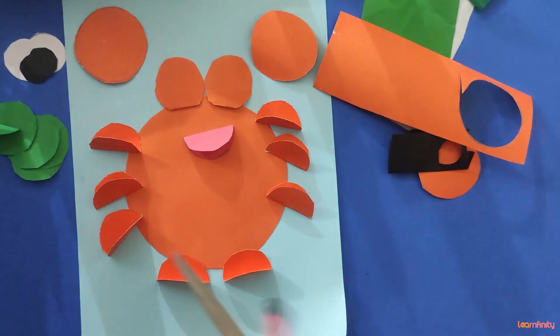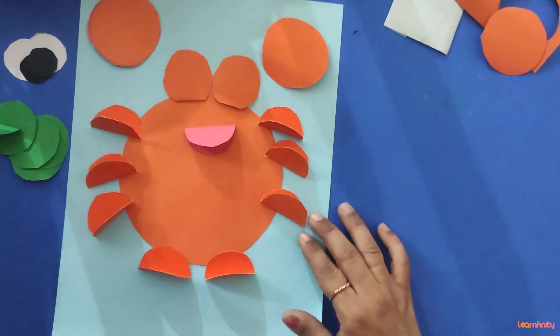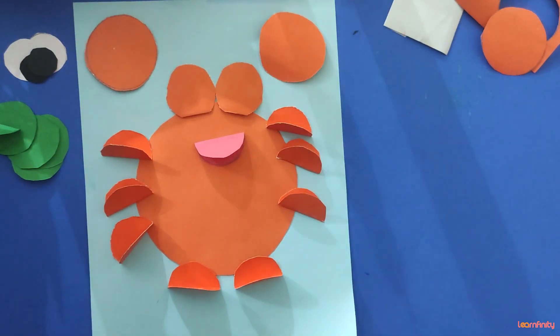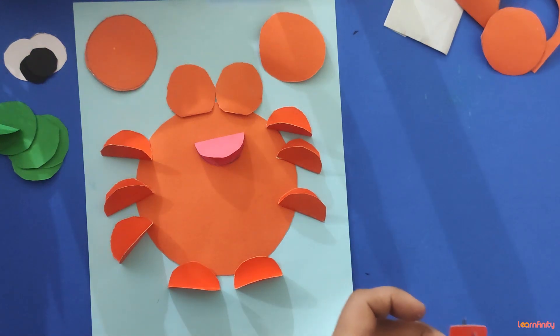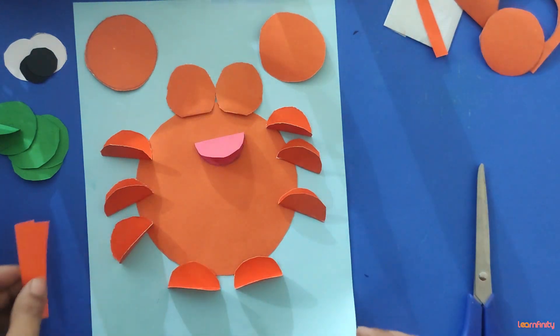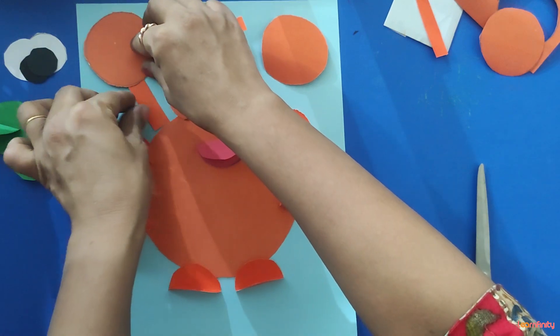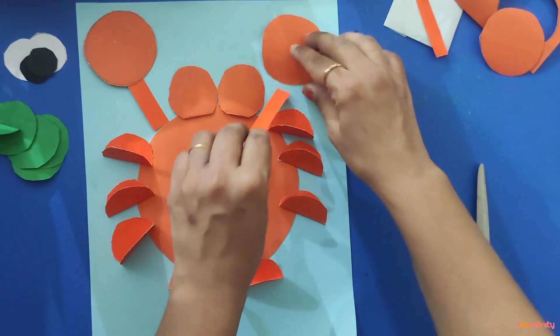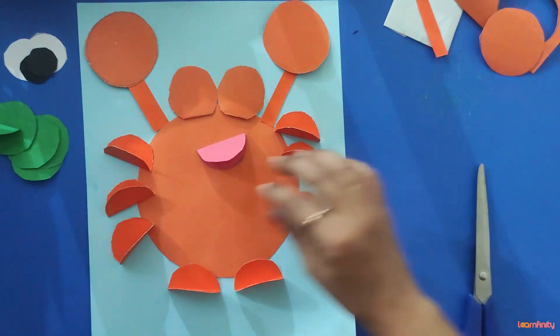Cut two small strips and arrange them here like this.